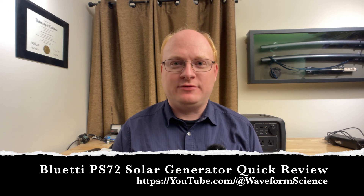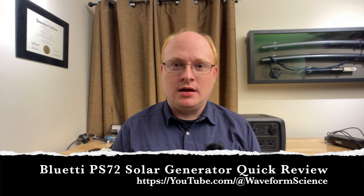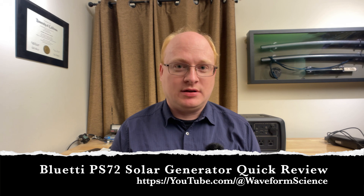Hi, and welcome back to Waveform Science. I'm Jeff Hagen. Tonight we have a bit of a treat — we're going to be going over Bluetti's PS72 power station.